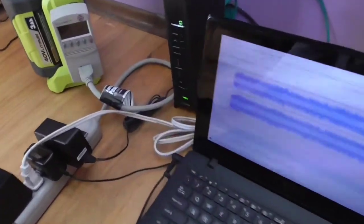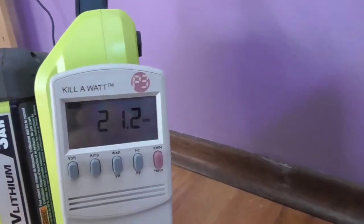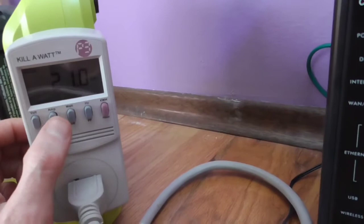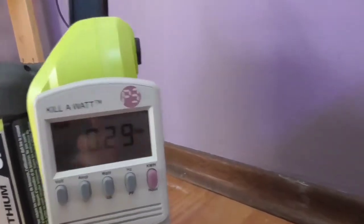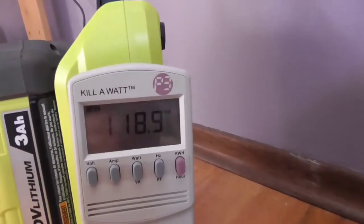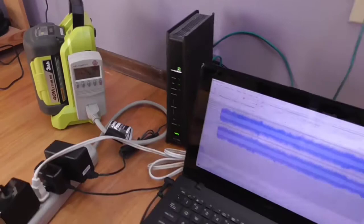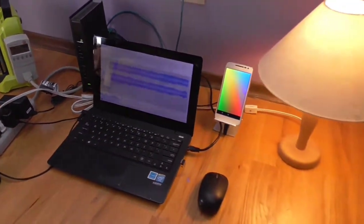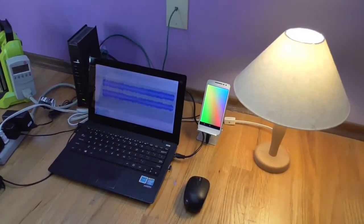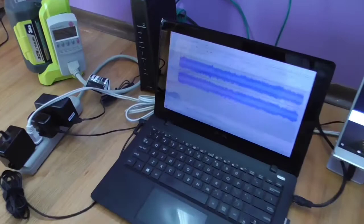This particular setup uses about 21 watts. You can see that on the display — about 21 watts of power draw. The current is about 0.28 to 0.29 amps, and the voltage is pretty consistent at about 119 volts — right about where you want it. So theoretically, with this being a 300-watt inverter, you could run about ten setups like this simultaneously.